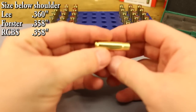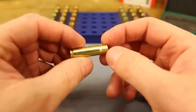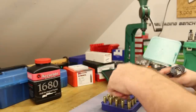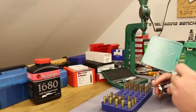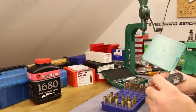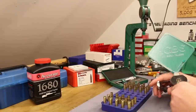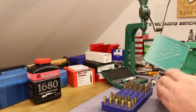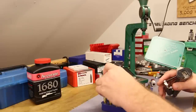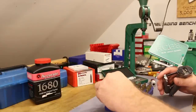That's pretty much the measurements. Brass is ready — I'll hit them with a quick chamfer and deburr, then we're ready for primers. Using a hand primer, no problems with the Lake City brass since the military crimps were already removed. They're going in nicely.